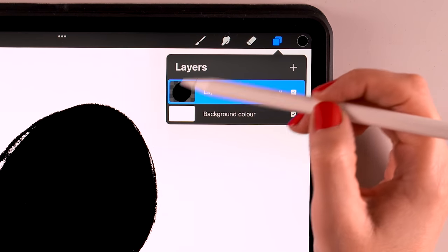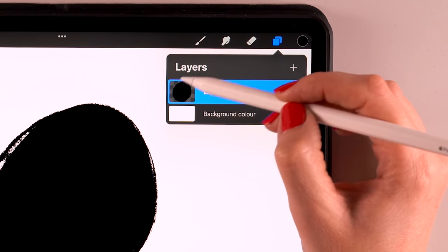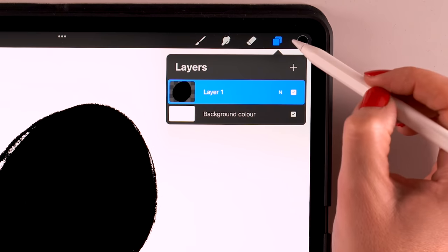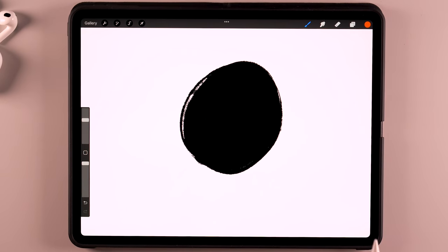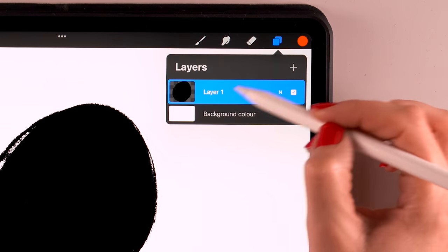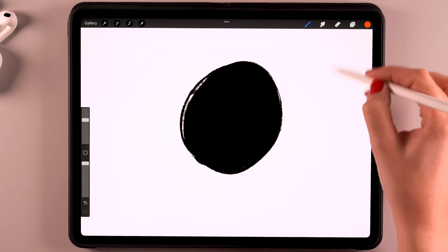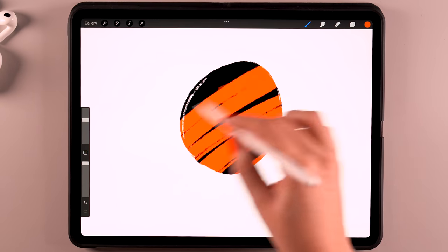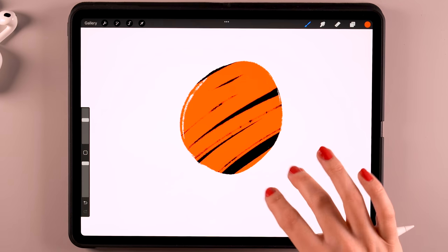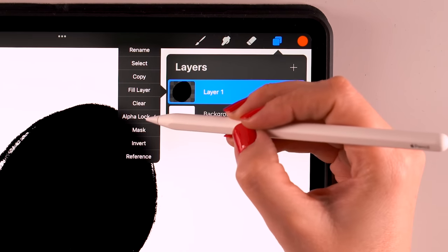Then we have alpha lock — that's an interesting one. Once you've clicked it, you will see a checkerboard pattern around the circle. That means you can only paint on a shape that is already on the layer — you won't be able to paint on the area with the checkerboard pattern. But you can paint on the circle. This is a very powerful option. Just tap the layer again to turn it off.